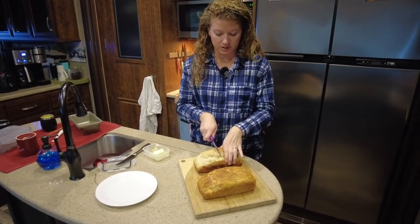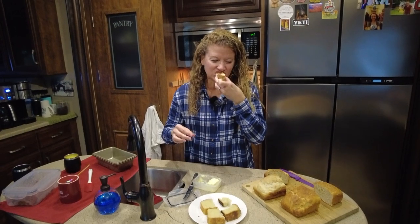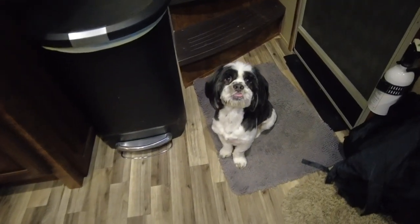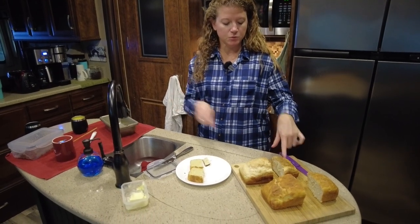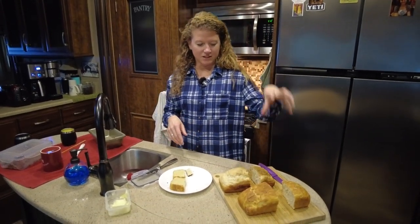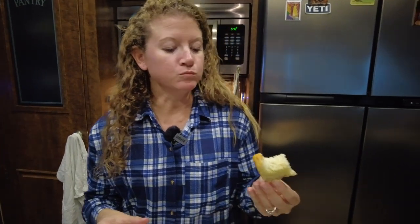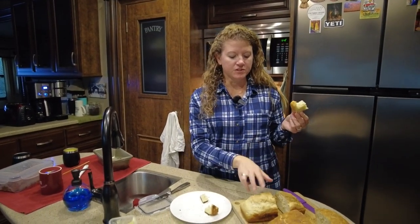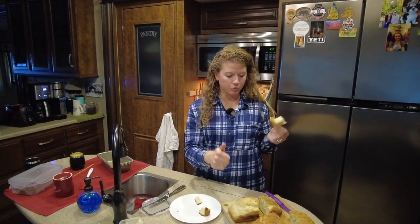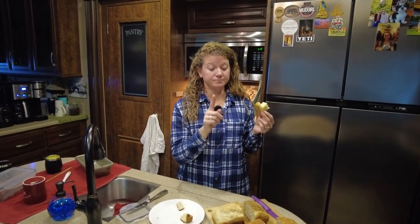We've allowed both loaves to cool, so now we're going to cut into them right down the center. We'll try the Pit Boss one first. Wicked is waiting patiently — he's eyeballing that bread. The Pit Boss loaf doesn't look quite as nice — it's kind of a dull color, whereas the convection oven loaf is this golden, yummy goodness. They both have really good flavor, but the Pit Boss one got a little burned on the bottom and has almost a scorched flavor. They both turned out really good inside, but I think I like the convection oven version better.